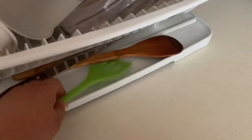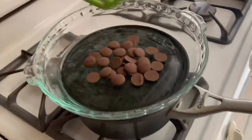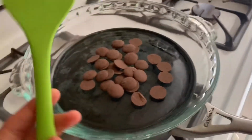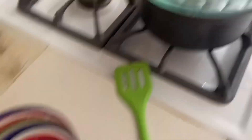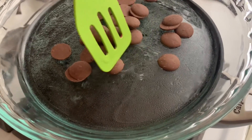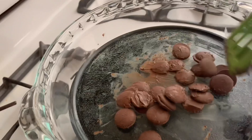I use this silicone tool to stir — you have to use these types. If you use a normal spoon it'll ruin the chocolate. These have them at Walmart. I have this one from Dollar Tree that I use to put the chocolate in after it melts. Now I can see the chocolate slowly starting to melt — it leaves a little stain — so it is starting to melt now.